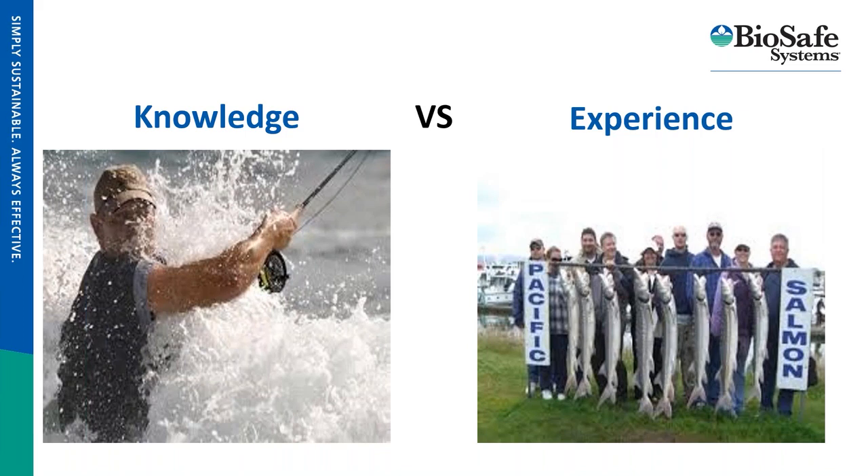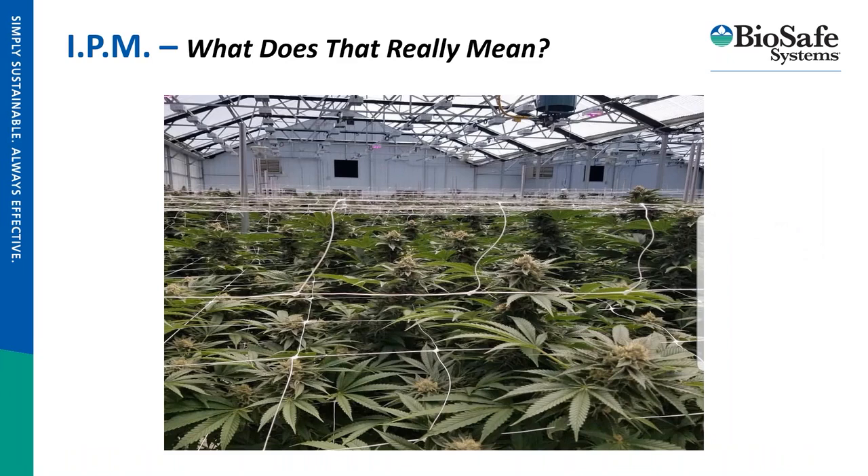IPM — what does that really mean? It's a systematic approach to any issues a grower might face, addressing and mitigating them before they become full-blown problems. If any grower has told you they've never had bugs, they need to keep growing a little bit longer, because nature is a lot better at this than we are — she's going to find her way in, whether it's a pathogen or pest pressure. Having a game plan is key for anything you may encounter.